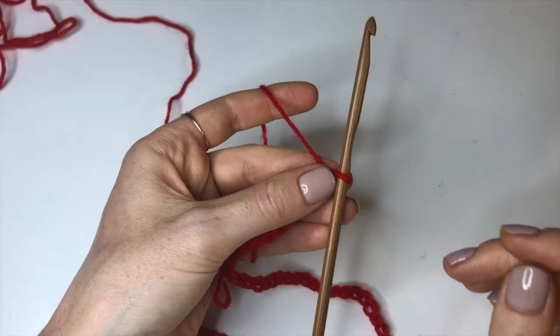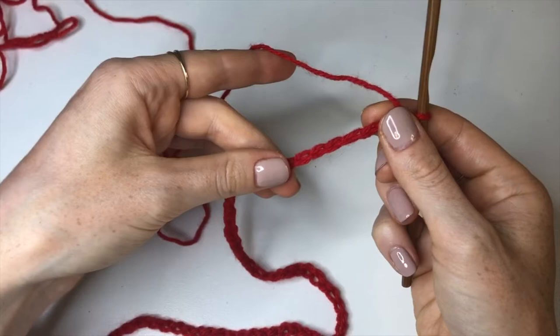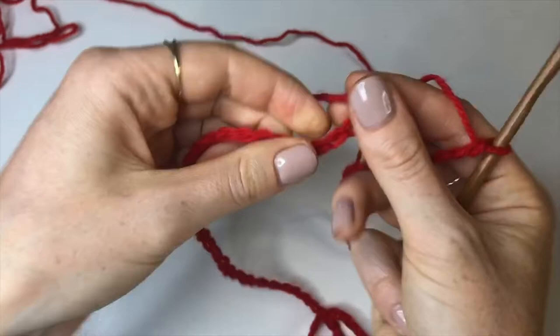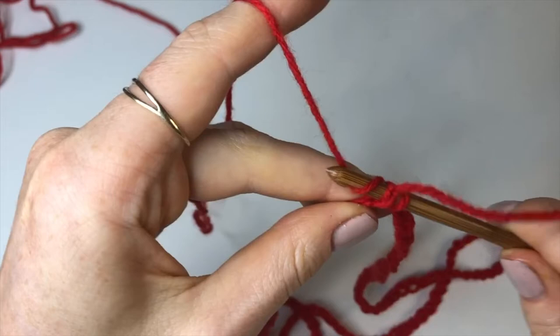Once you've finished as many chains as you need for your size, we're going to join onto the first chain from the start of the row. Go all the way down, making sure that your foundation chain is not twisted, then insert your hook into that first chain, yarn over, pull through, and pull through again to join with a slip stitch.